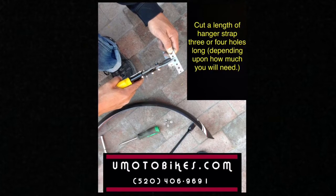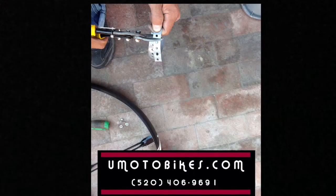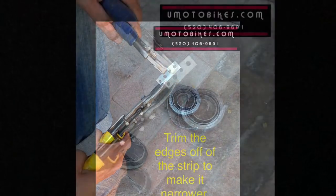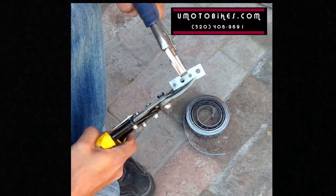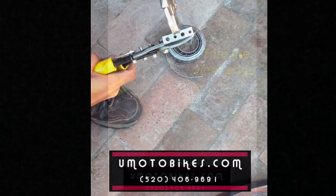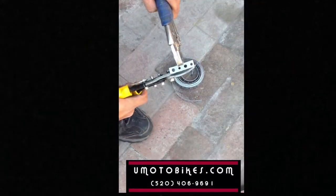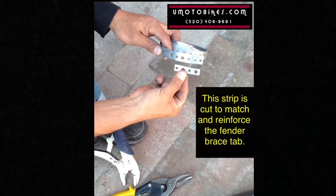Cut a length of hanger strap three or four holes long, depending upon how much you will need. Trim the edges off of the strip to make it narrower, then trim the other edge. This strip is cut to match and reinforce the fender brace tab.